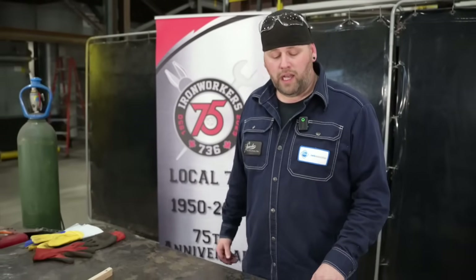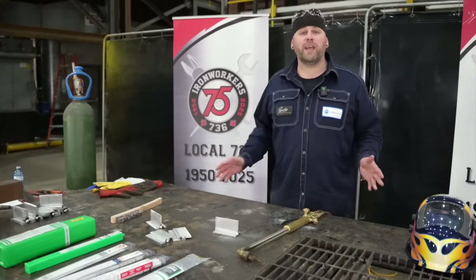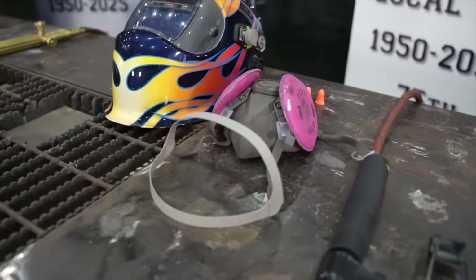Before I start welding I'll be preheating with an oxy-acetylene torch. And of course before you do any welding, put on your appropriate PPE.